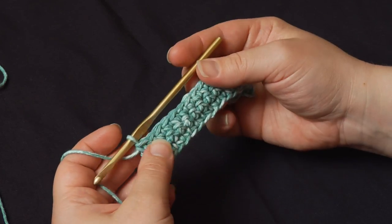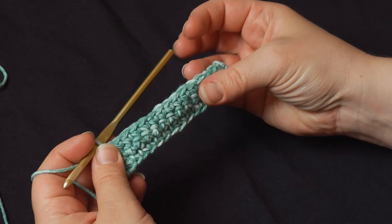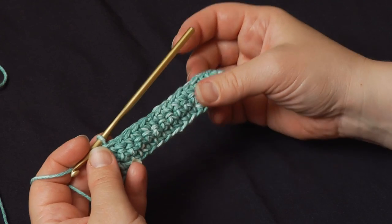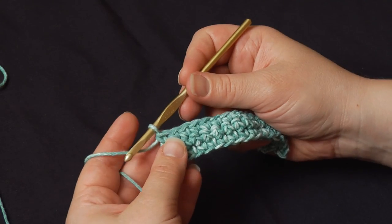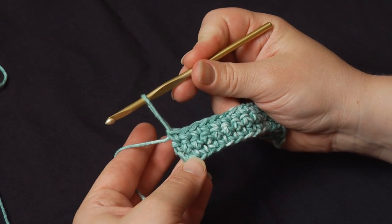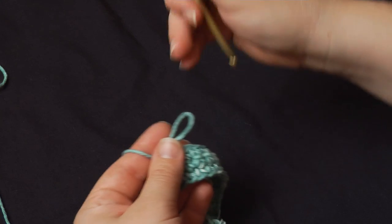For broomstick lace, the first part of each row is called the loop pass. You're going to actually work from left to right, so it's a little different. You've got that last loop of the row on your hook, and you're going to pull it open a little bit. This is where you pick up the knitting needle.